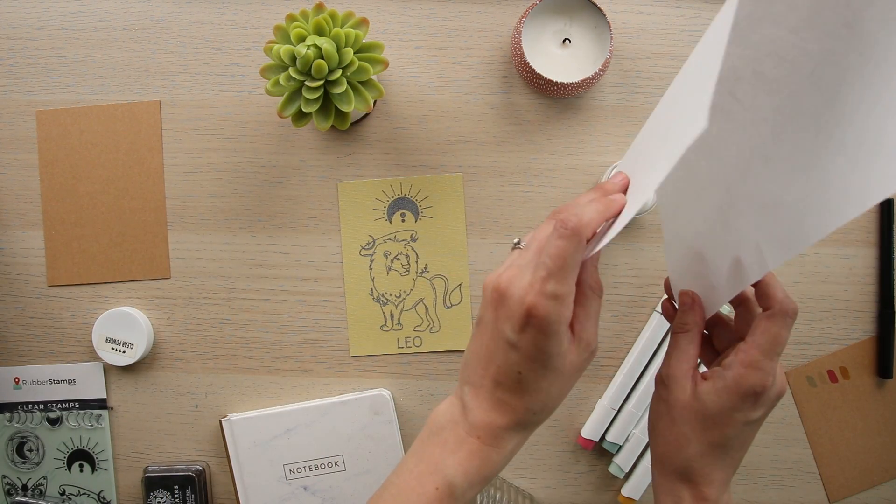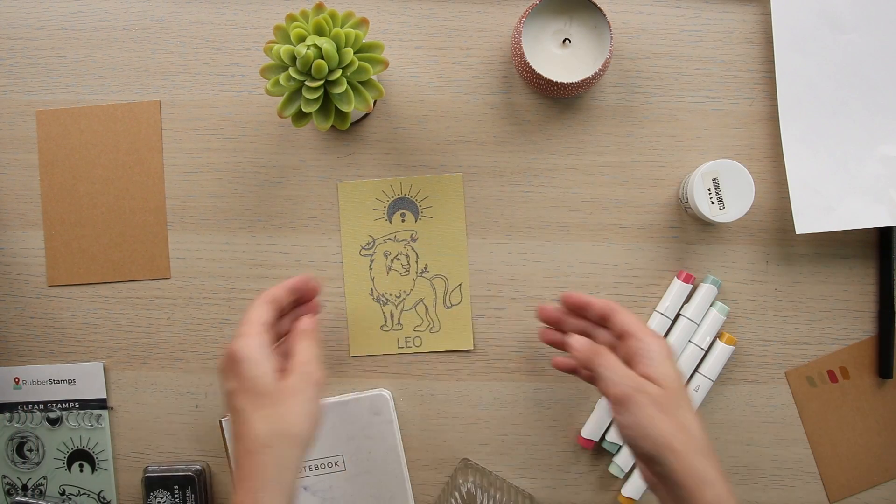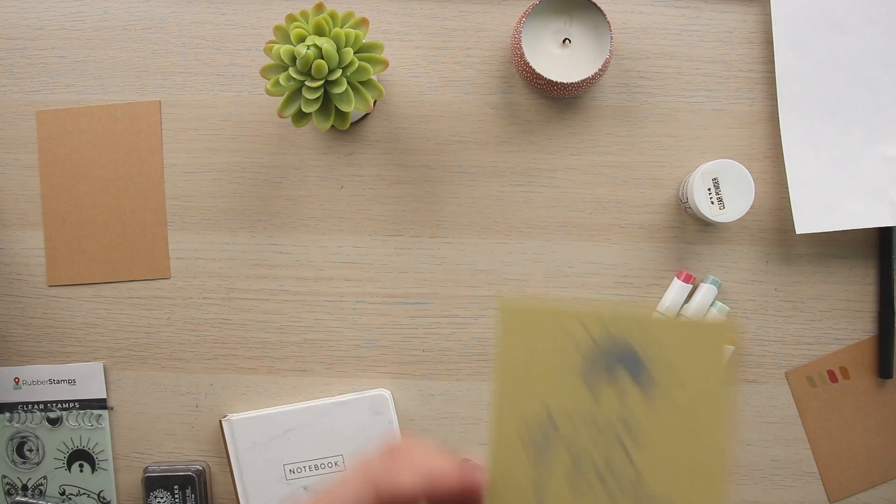Now we are going to use our heat gun to set the embossing powder so that it hardens onto the ink like a clear plastic.